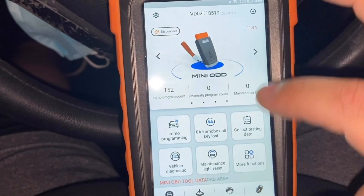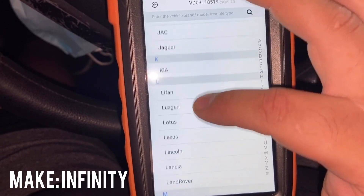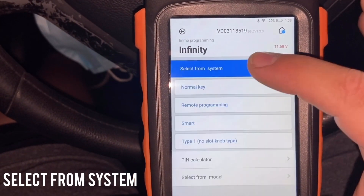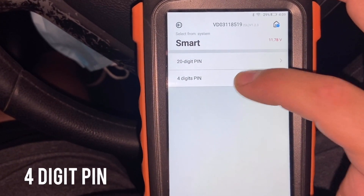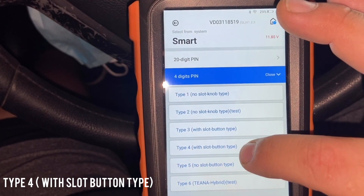On the main menu go to IMMO programming, then we're gonna go to Infinity. Then we're gonna select from system — we're gonna go to Smart. Then we're gonna go to four-digit pin. After we go to four-digit pin, we're gonna go to 'with slot button' type.